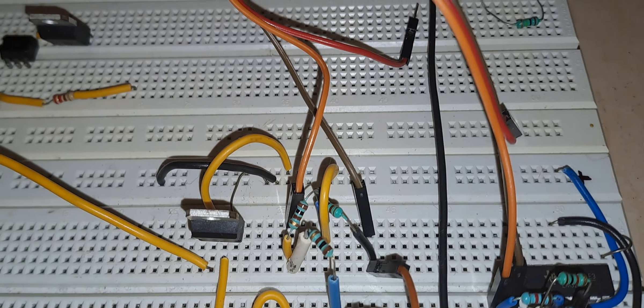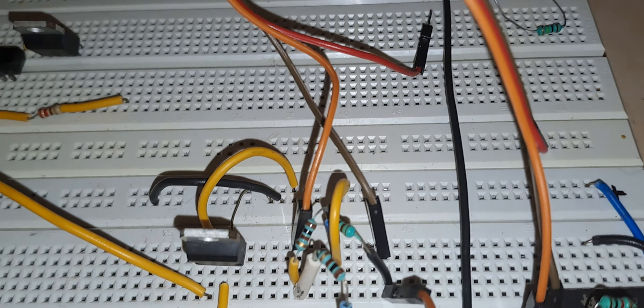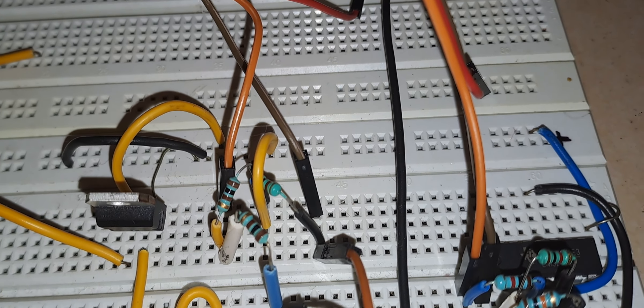Hello everyone. In this video I am going to demonstrate how to use a PT-100 RTD to measure temperature using a Wheatstone bridge, and to amplify the signal using an op-amp as a differential amplifier.